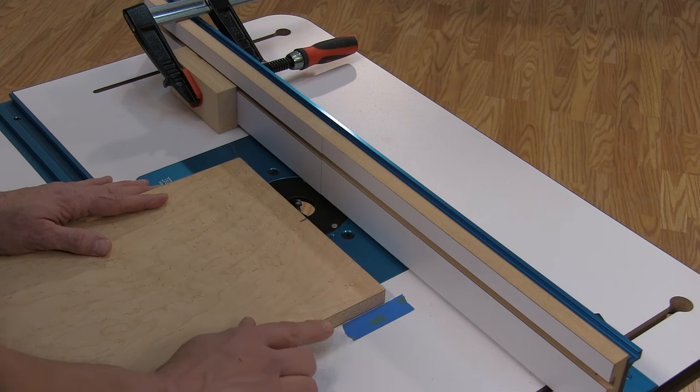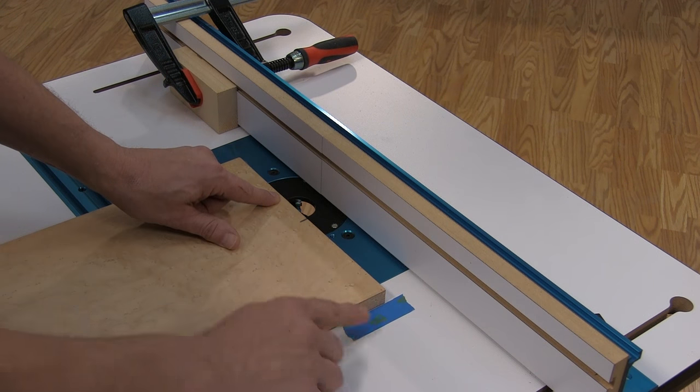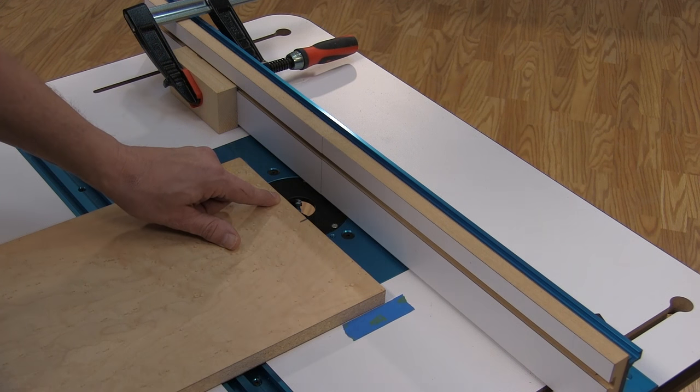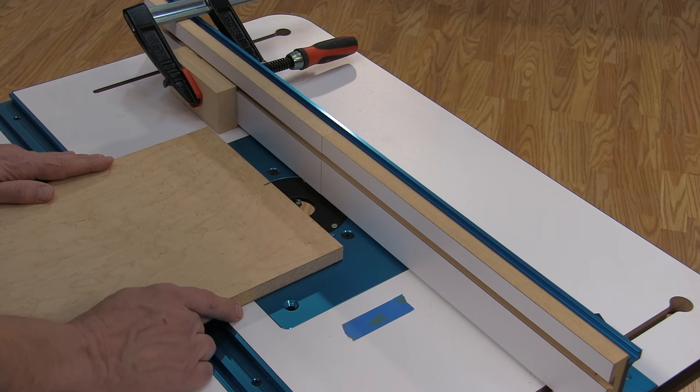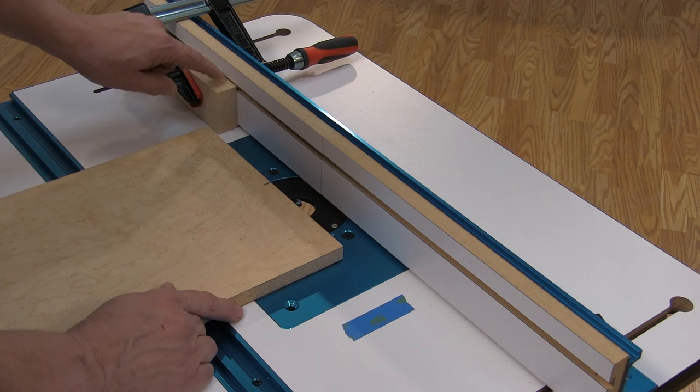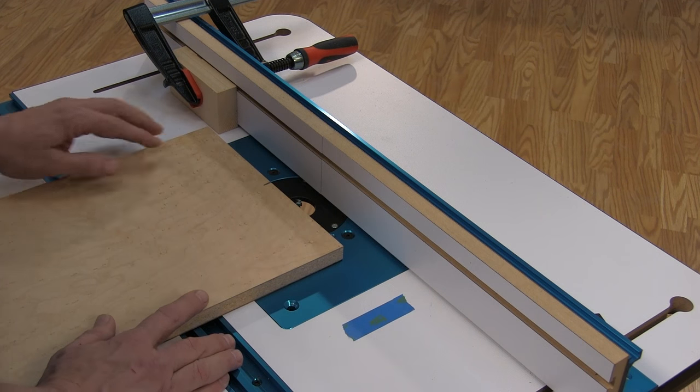The next thing I need to know is where to start the cut. I want it about an inch or two past the center line — I mark that with a piece of tape on the tabletop — and then I want it about the same distance past the center line, and I register that with a stop block. The length isn't critical as long as it goes across the center of the board.